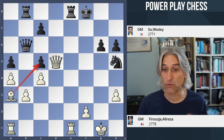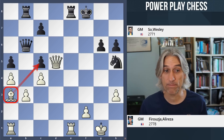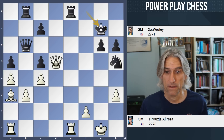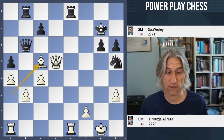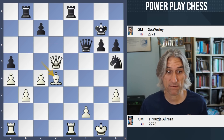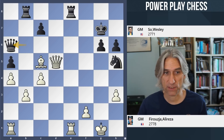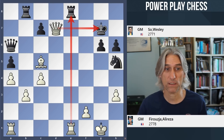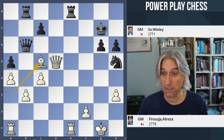Queen d5, threatening bishop takes pawn check — very simple. That brings the bishop back into the game. King g7, bishop takes c5. Now the queen is attacked. If queen f6, bishop d4 is pretty obvious. If queen a6, then queen d7 check and then you take here. So black is completely lost.